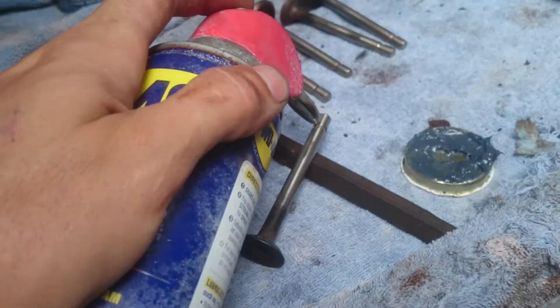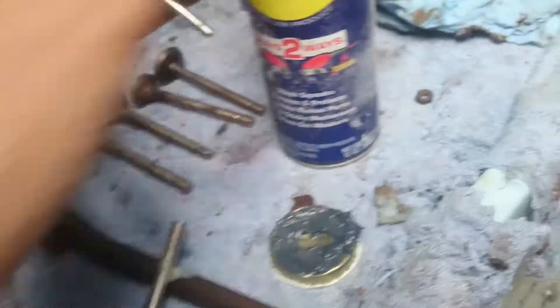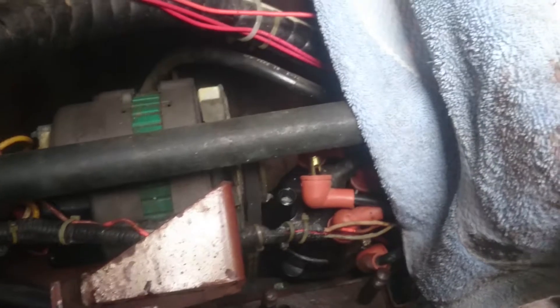I don't usually put any on the valve seat. What I also do is I just put a tiny bit of oil, WD-40, on the valve just to make sure that it's definitely spinning freely.